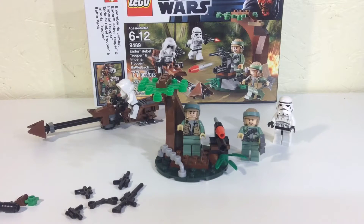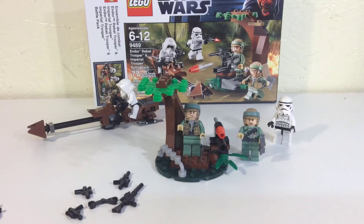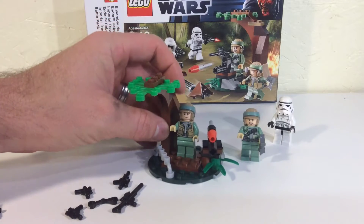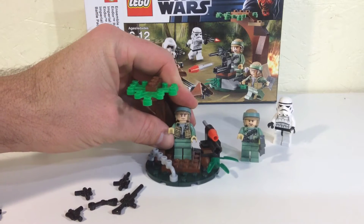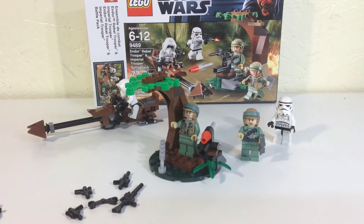Hey, what's up YouTube, it's Lego Man A-Fall and I'm bringing another Star Wars review. This is the Rebel Trooper and Imperial Trooper Battle Pack, set number 9489, and this retailed for $12.99 back when it was out.